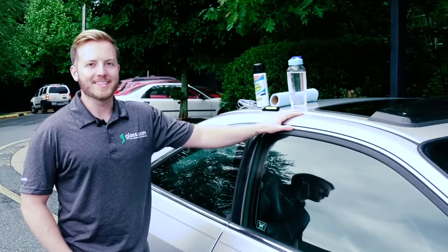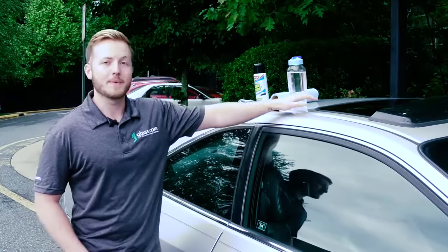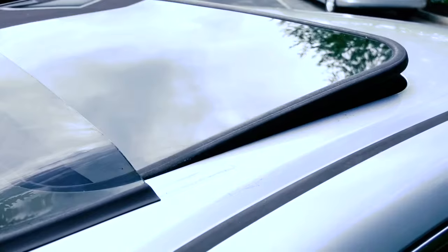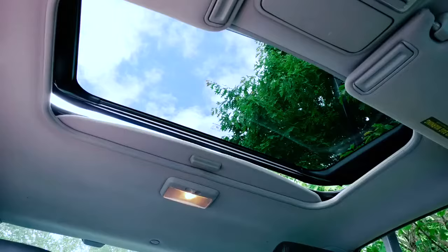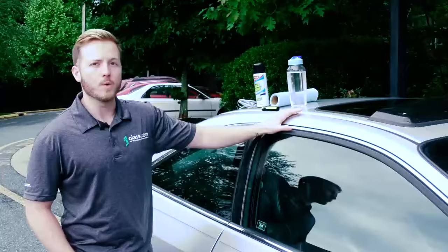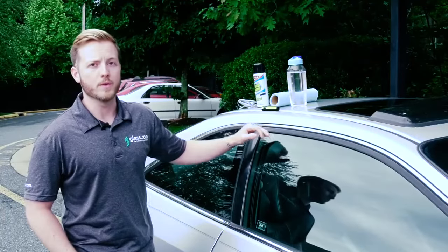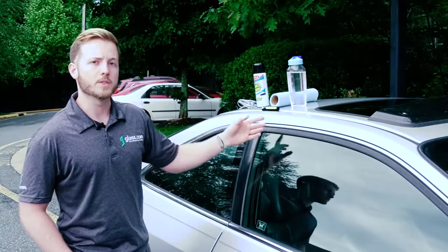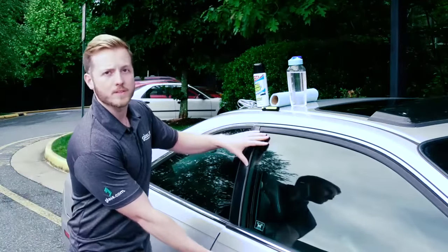Hey everyone, it's Daniel here from glass.com and today we're going to be talking about sunroof leaks. Sunroofs are a great add-on option for a lot of vehicles but they can cause unwanted issues like moisture leaks inside your car, which can cause mold, mildew, and other problems. So let's take a look at how you can spot moisture leaks from your sunroof and where they're found inside your car.